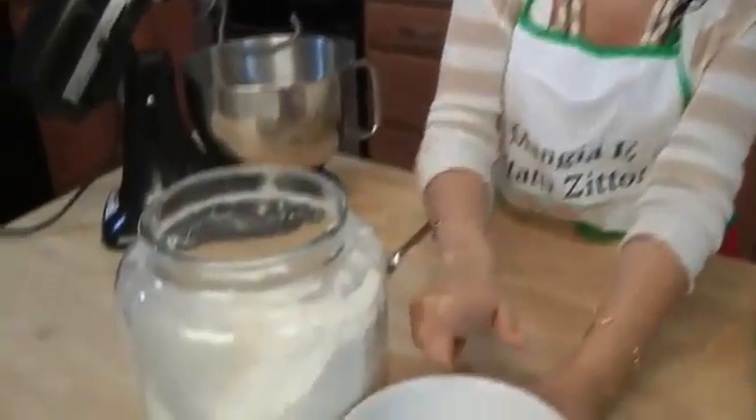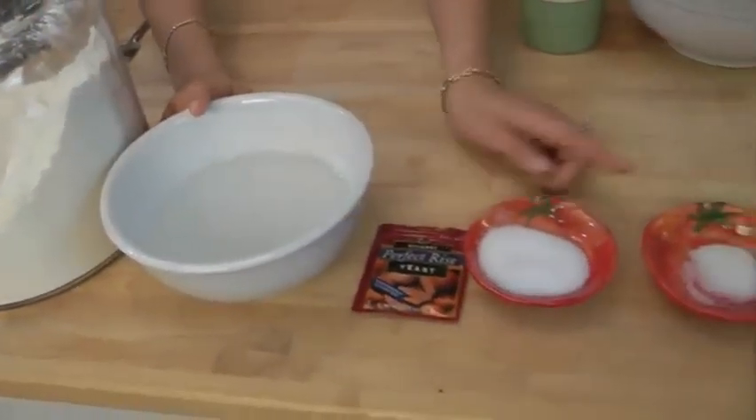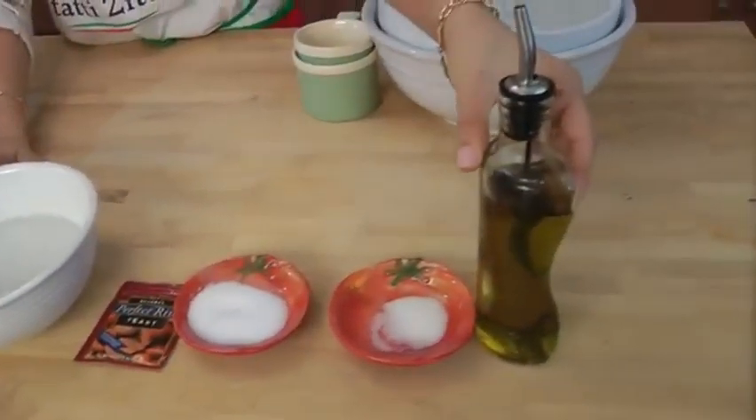This is what you're going to need just to make the dough, and it's the first thing we're going to do because it needs to rise for a couple of hours. All you'll need is some all-purpose flour, some warm water, some yeast, salt, sugar, and some extra virgin olive oil. Very simple, very few ingredients, but we're going to do it from scratch and it's super easy.